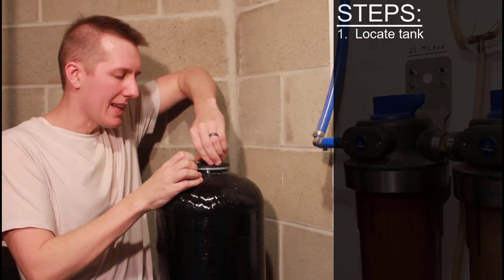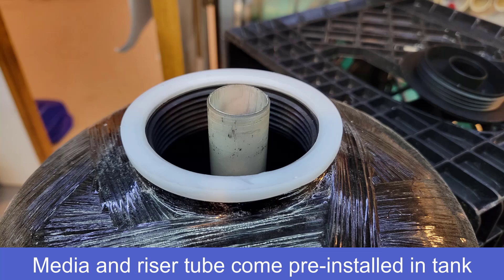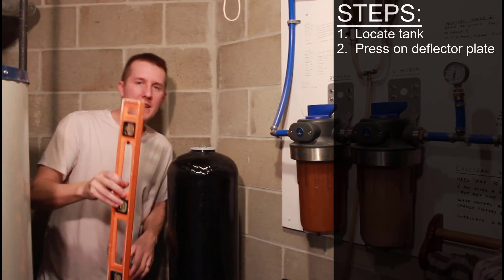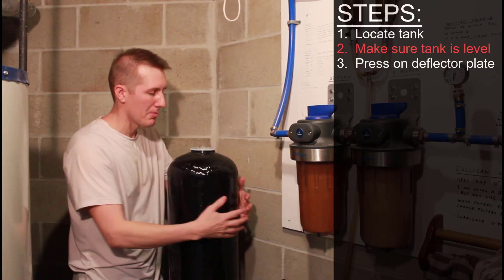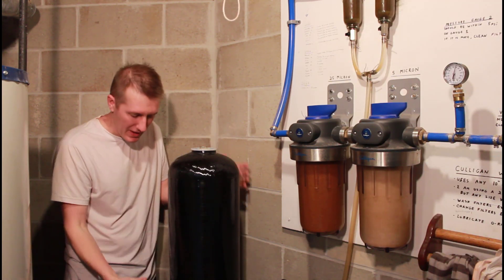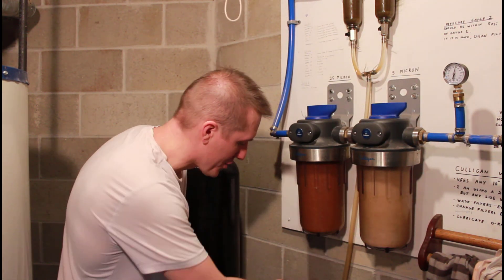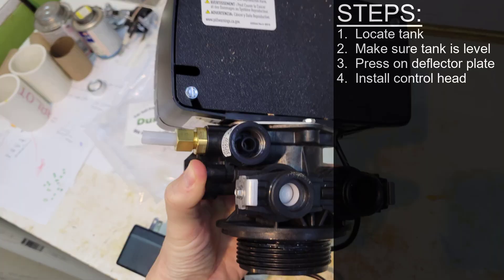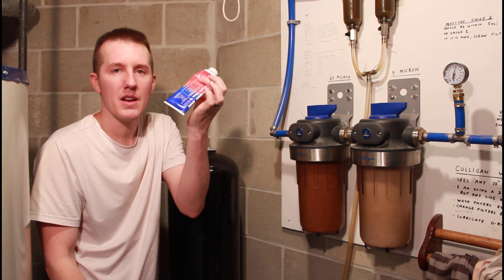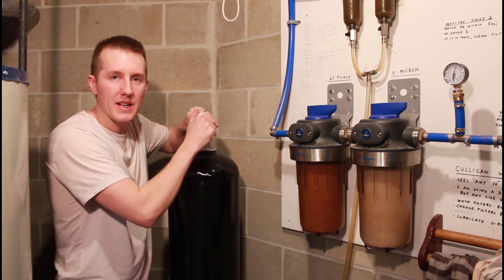Step one, after you have the tank located where you want it: the media and riser tube are already installed inside, so you remove the cap and put the deflector plate in. Also check to make sure your tank is level — you can pick the tank up and drop it a few times until it seats itself on the bottom ring. Next step is installing the control head, the electronic head that does all the work. There are two O-rings in there, a large one and a small one, and you have to use food-safe grease to lubricate the outer ring and both O-rings on the control head.